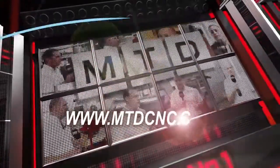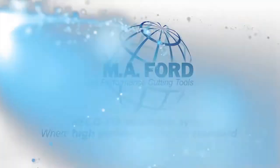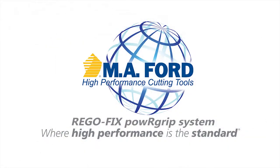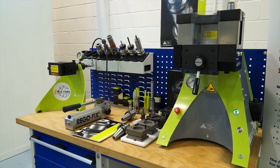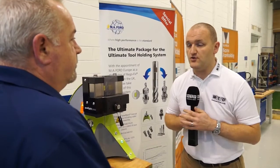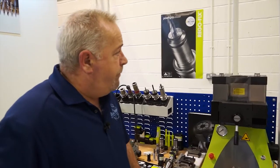MTD CNC, bringing you the latest engineering news via video media. The Regofix power grip system — it's a new agency for MA4. Obviously we manufacture cutting tools and as people know, we do specialise in high-speed machining, so we need a very accurate, high grip force tool holding system.